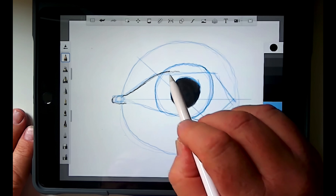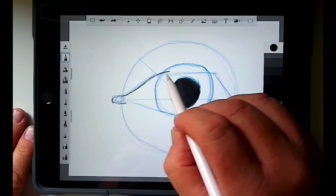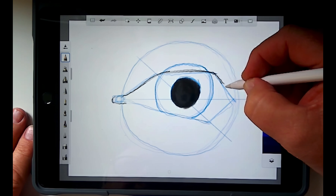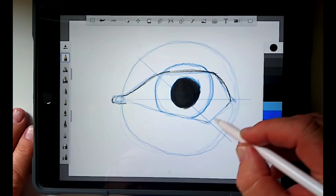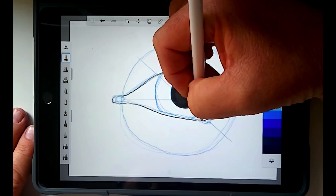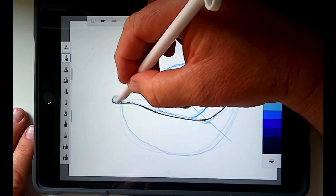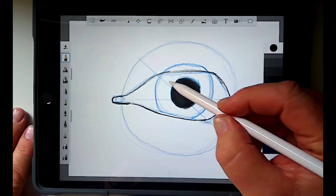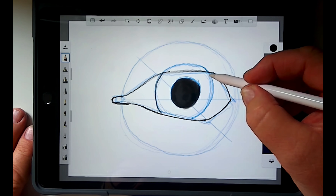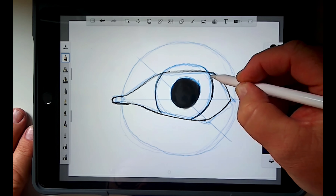I'm going to bring this up a little bit higher and make it a little bit more rounded. I'm going to round off these corners and give this bottom line just a little bit of a curve. Then I'm going to outline my iris. Every picture that I draw I rarely use my first drawing — I'm constantly making changes and adjustments to it.